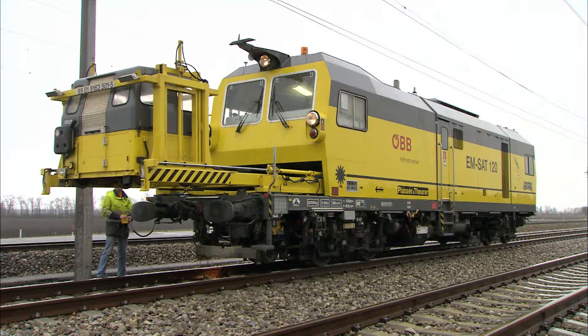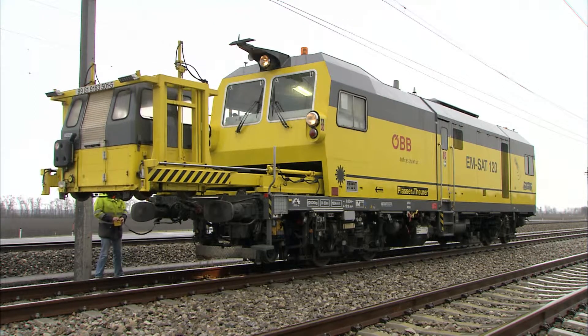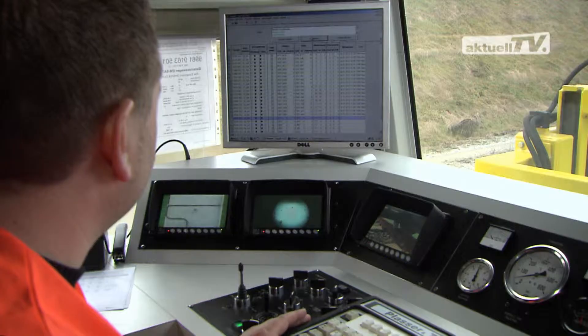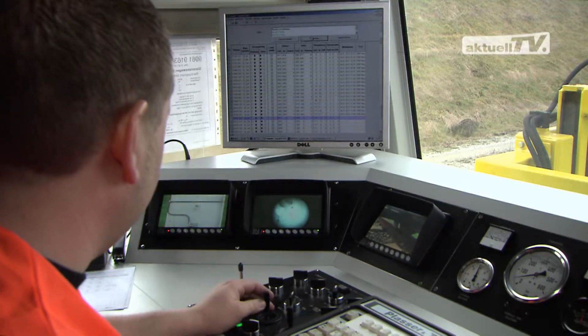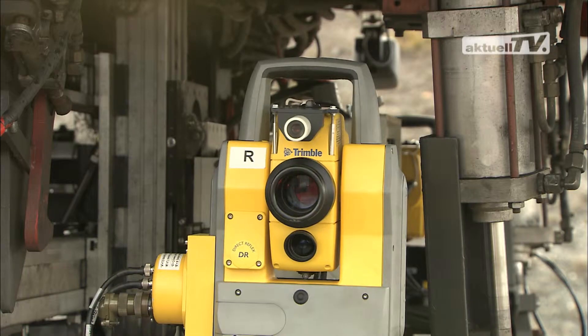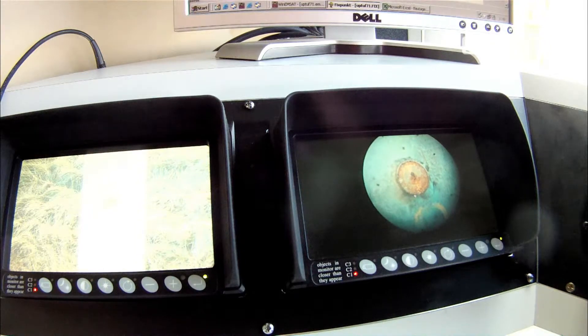The task of the EMSAT is to measure the actual track geometry in relation to the existing reference points. The distance to the first reference point is determined using the integrated fixed point measuring device, and this is done safely and comfortably from the cabin.